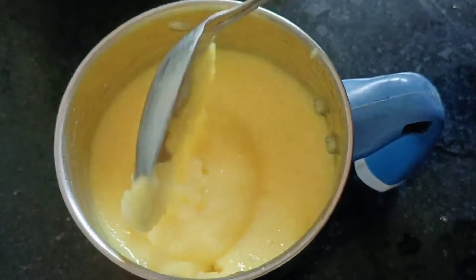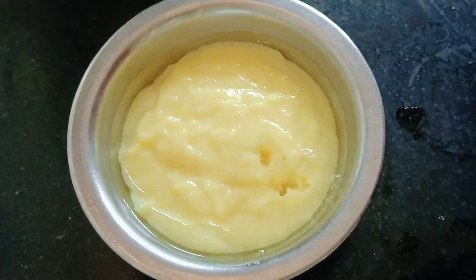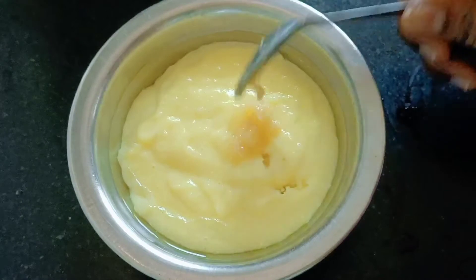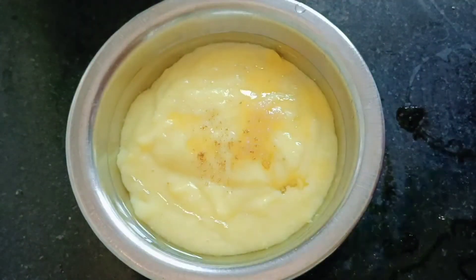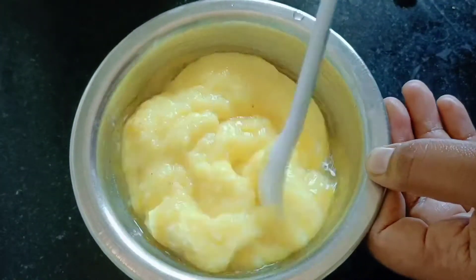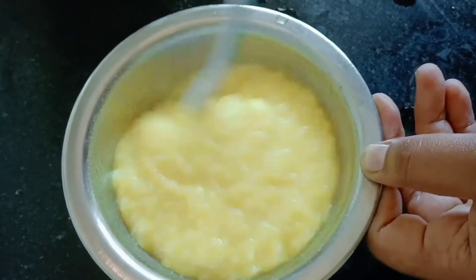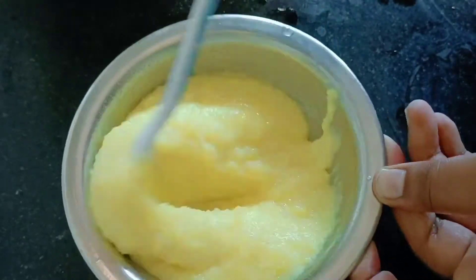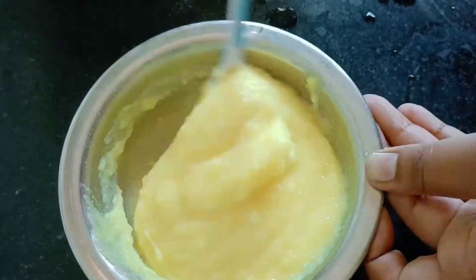Cut it and add a bit to the side, then use the knife and mix it. Mix it and put it in a pinch and mix. Now we have to mix it for 10 minutes. Mix with the knife and then put the juice in the pan.